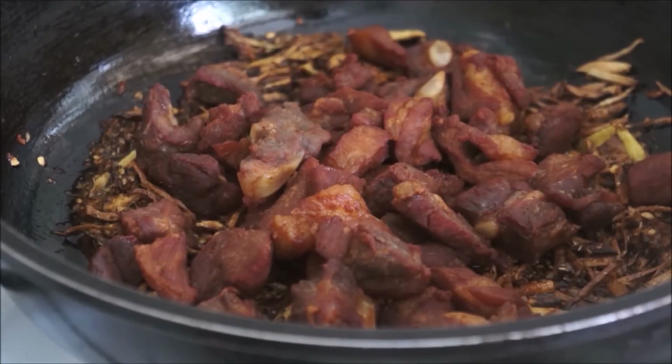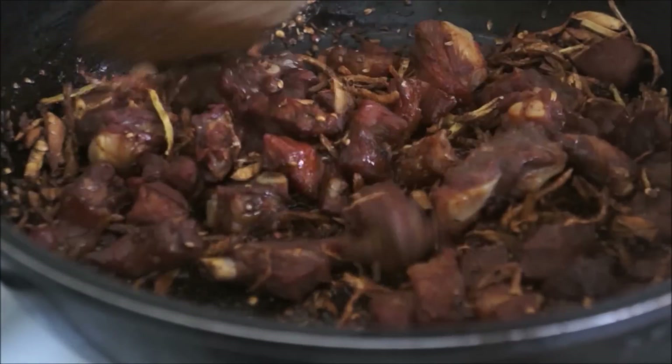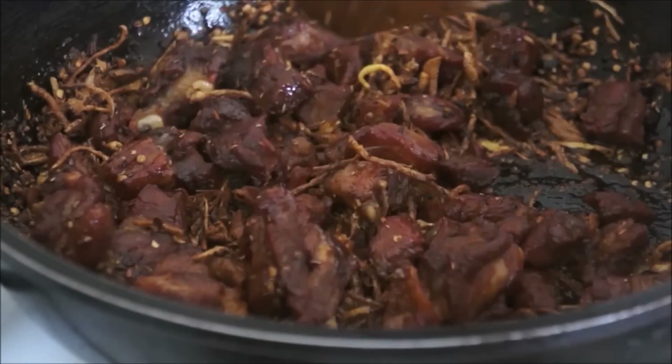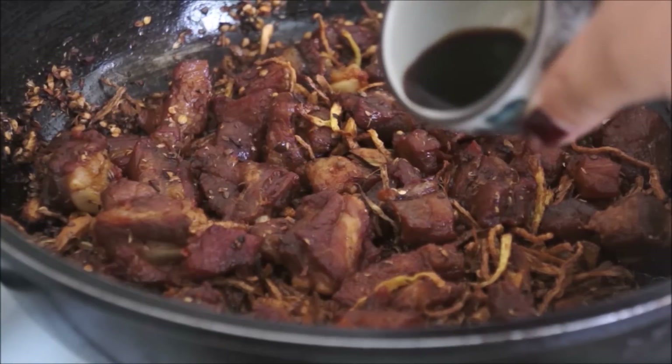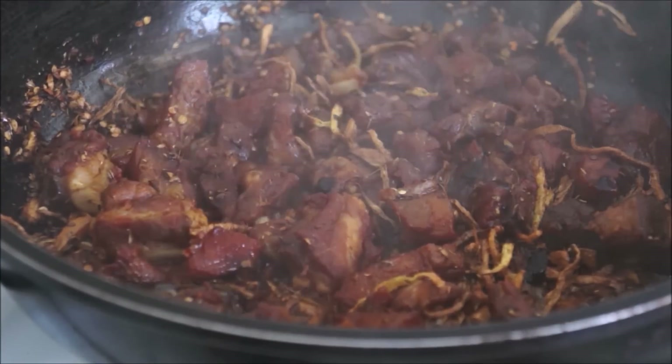Now it's time to add your meat. Add the meat and mix well so that each piece is coated nicely with all the spices. Then go ahead and add your vinegar and give it a good mix.